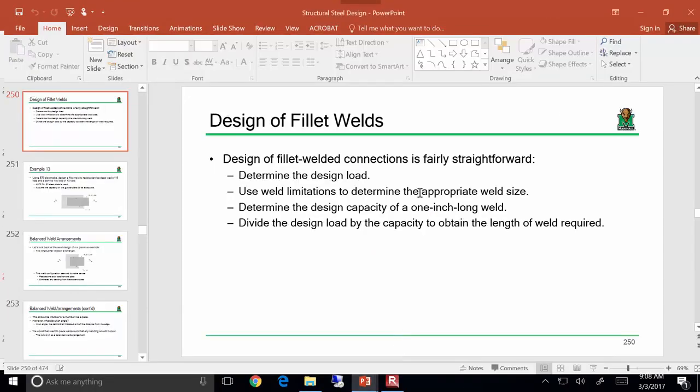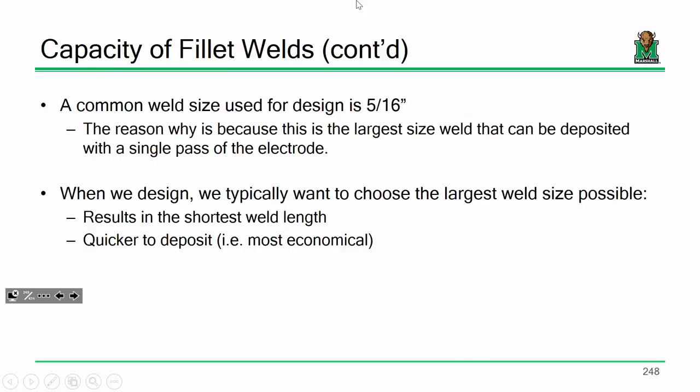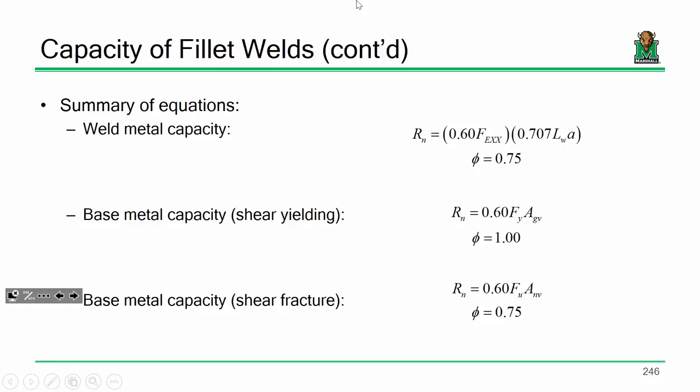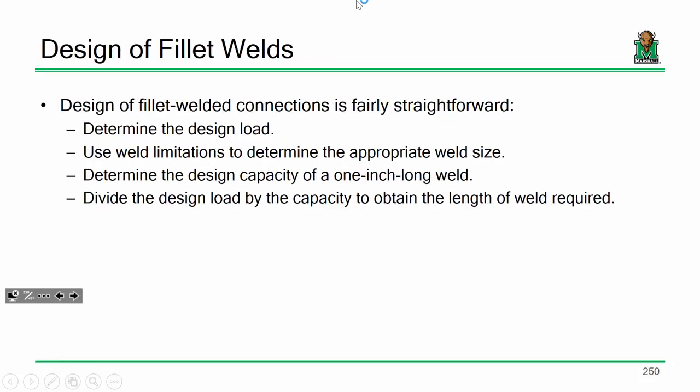Let me briefly review the general analysis and design procedure for welds. We have nominal and design capacities for fillet welds according to their weld metal capacity and base metal capacity. For base metal capacity, we have shear yielding and shear fracture. The analysis of a welded connection is incredibly straightforward, and design is just as straightforward. With bolts, we divide the design load by the capacity of a single bolt; with welds, we divide by the capacity of one inch of weld to get the total number of inches.